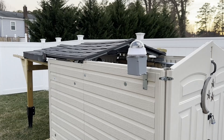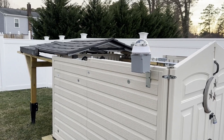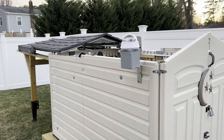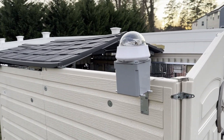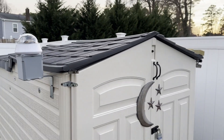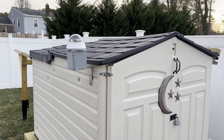Motorized roof now - and I can close it. Let me open it and show you what I did.